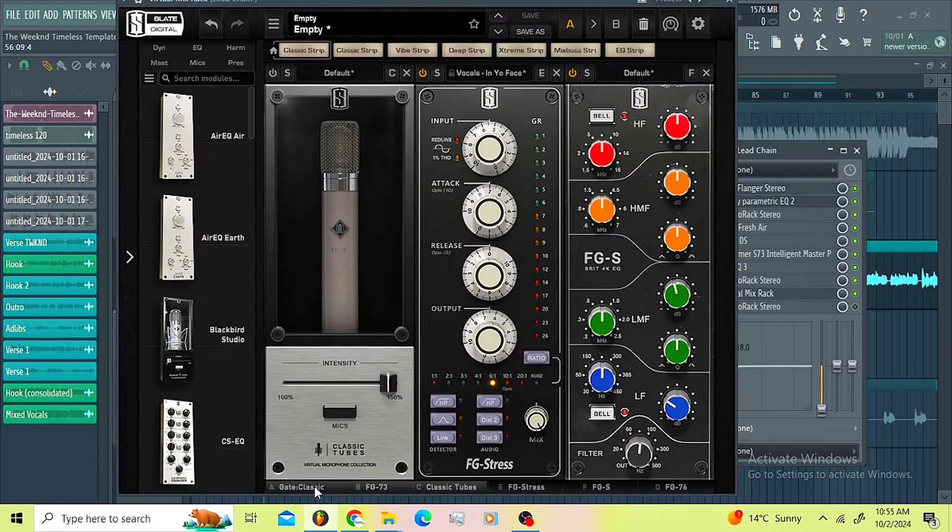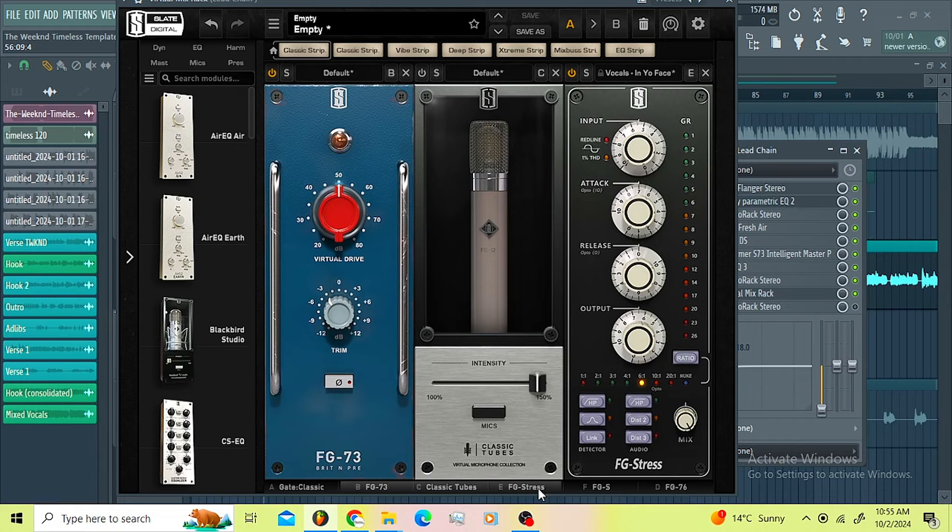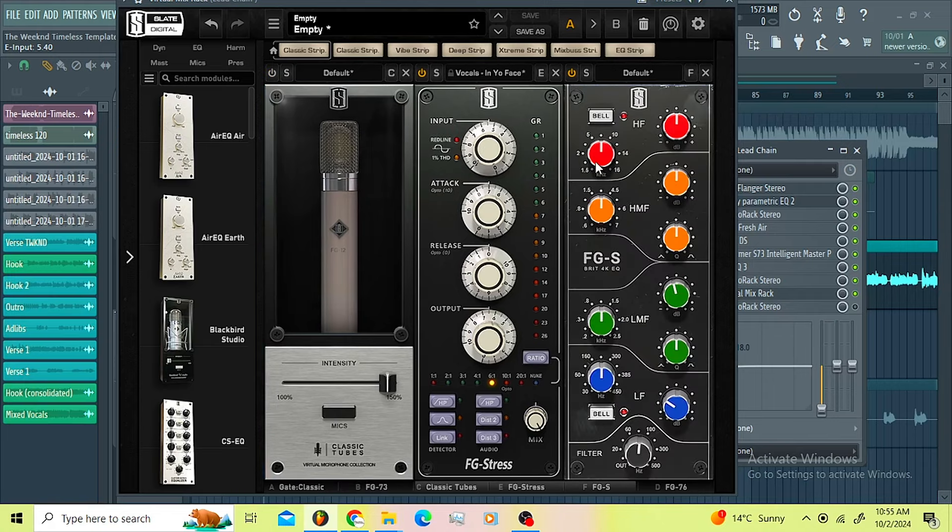On the Visual Mix Rack I decided to use the Classic Gates just to remove some vocal noise. Then I used the FG-73 just to introduce some drive. I also included the trim here just to trim the drive. Then I used the Classic Tubes, the FG-12 — I felt like this mic was good for these vocals. Then I went for the FG Stress using the 'in your face vocal' preset, but I made sure my compression isn't doing too much, that's why I messed around with the input — it's around 5.40.